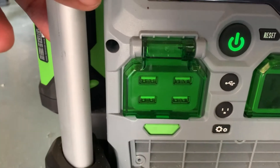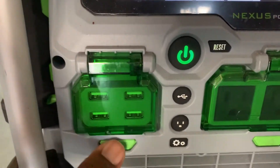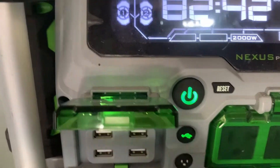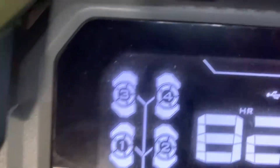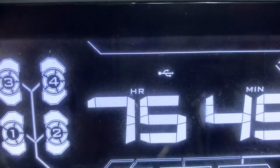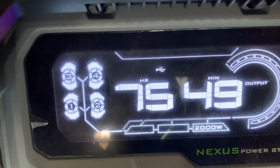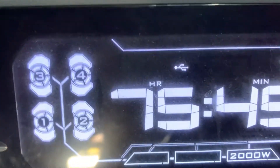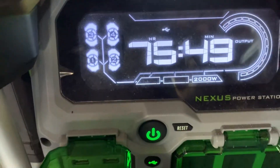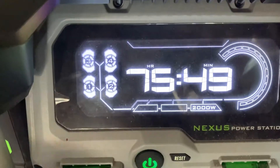If you want to charge a phone, an iPad, or anything that uses USB, you just open this up and push that button. As you can see right here, the display for USB pops up on that side and our time is slowly ticking down. It's recalculating, but you can see that the USB is showing. I'm going to turn it off and you'll see that it also shuts off.